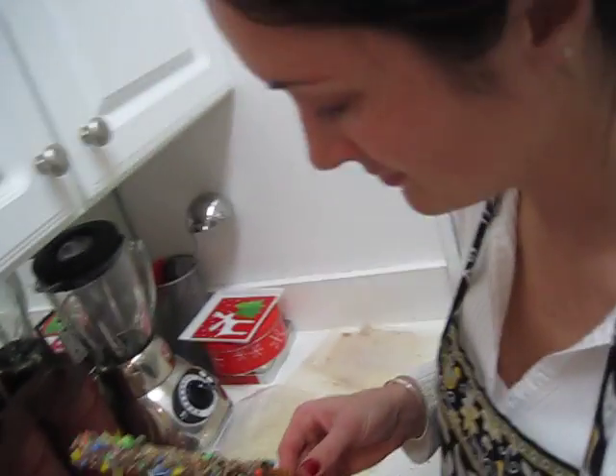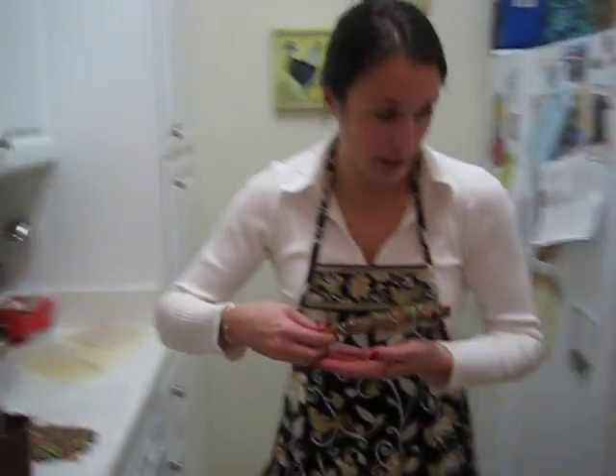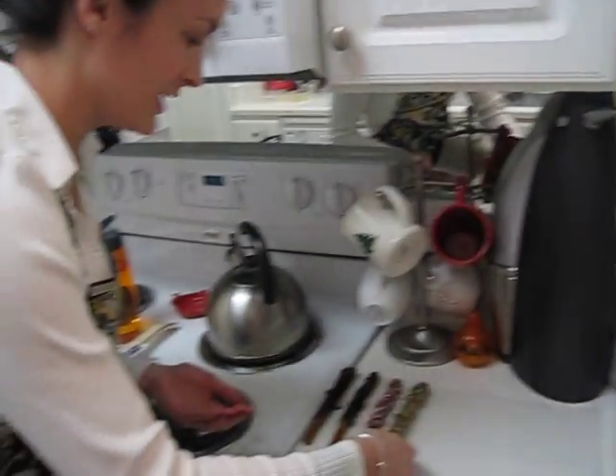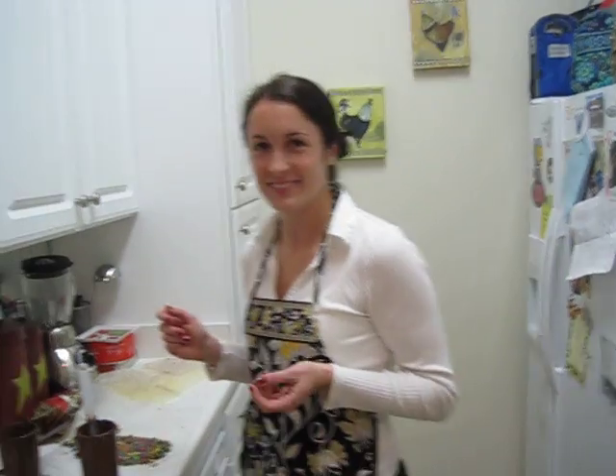And voila! Super easy. I think they're going to be super yummy, and a nice little treat for Christmas Eve and Christmas. Easy as that. Merry Christmas!